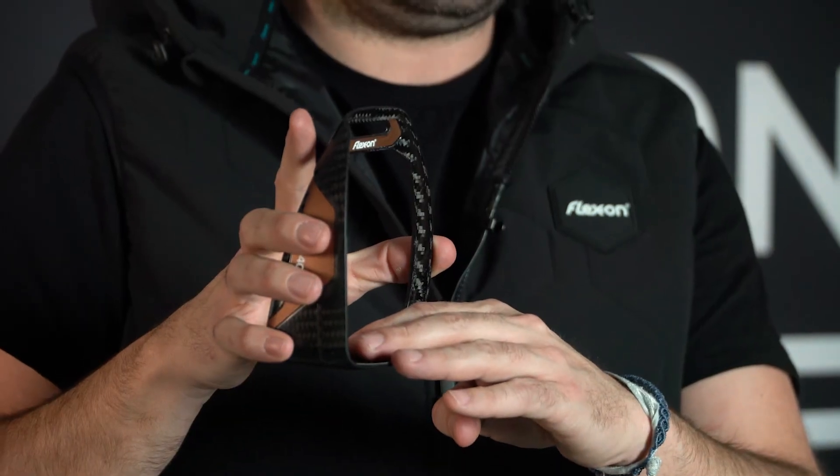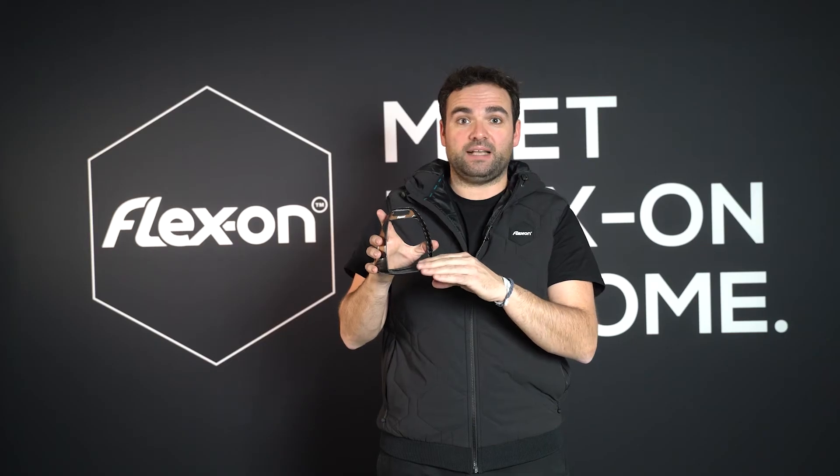You have a very large footbed with a good grip and the shock absorber system, exactly the same as all the Flexon stirrups.